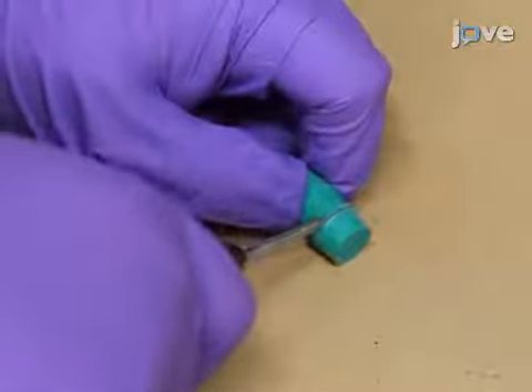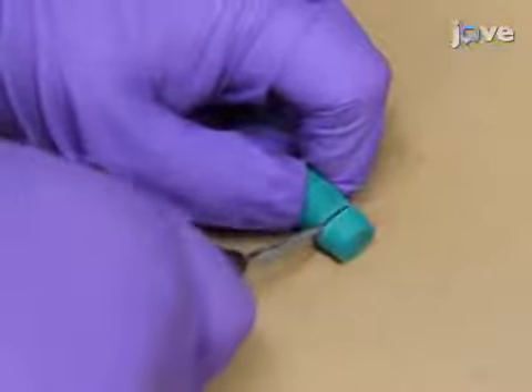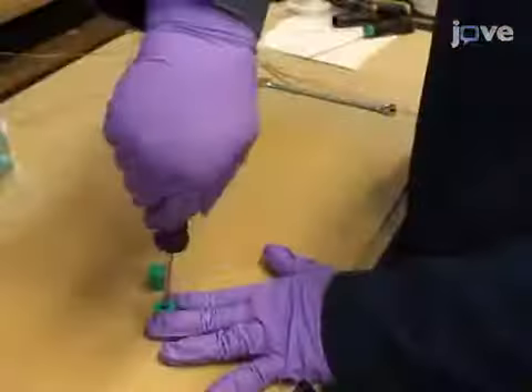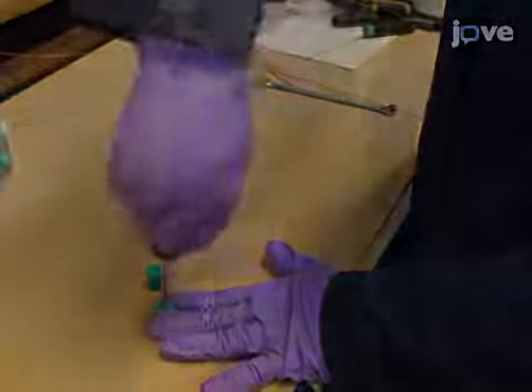For each cell, cut off the narrow ends of two number 0 neoprene stoppers to obtain 16-millimeter long stoppers. Punch a hole 6 millimeters in diameter through the center of each stopper.